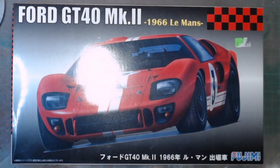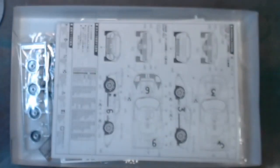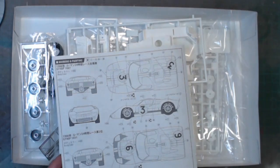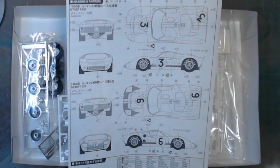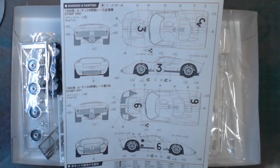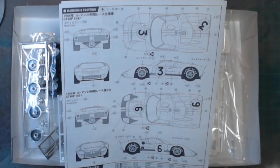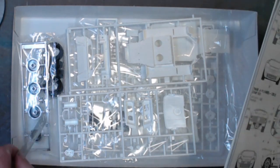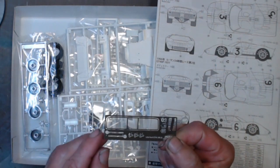It looks nice. I will do a small look at what we've got in here. I'm doing number 3, red body, as per the box art. This one is metallic blue with a yellow nose, number 6 — I'm not doing that one. But what I did find in the kit is photo etch, which is really nice.